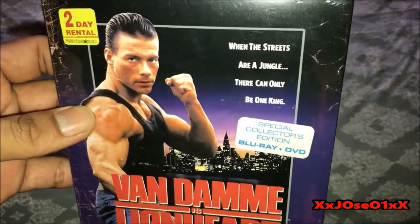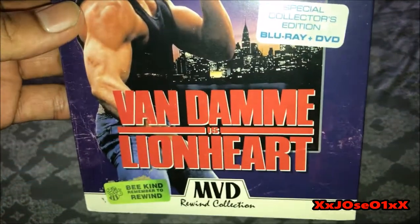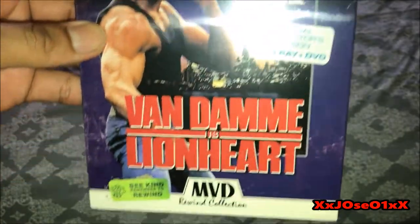So that's the front cover. One of my favorite martial arts actors, Jean-Claude Van Damme — also my favorite movie of all time.